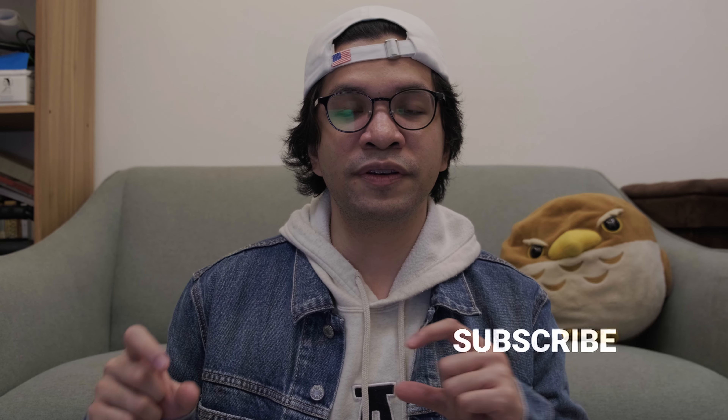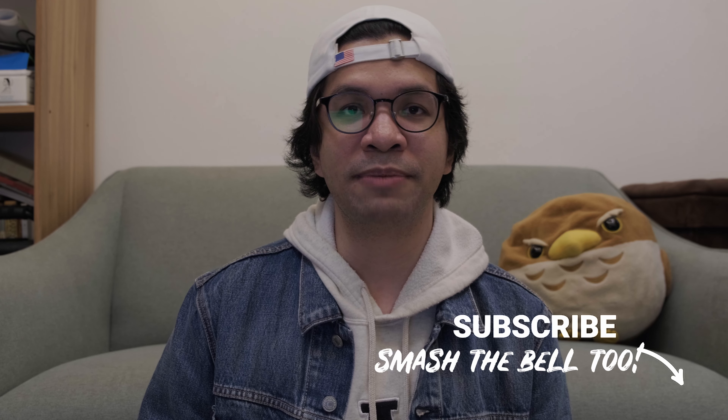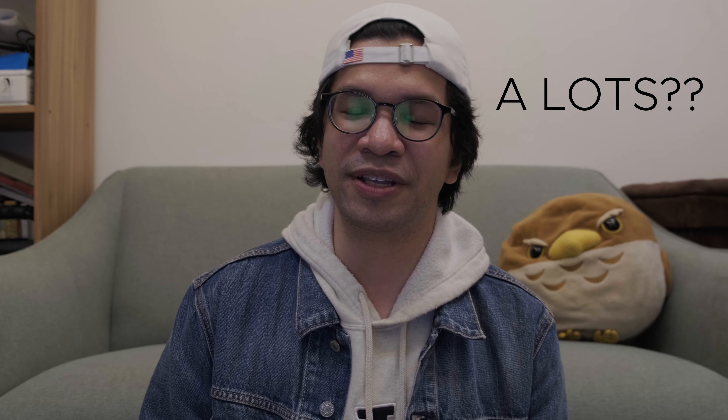That's it for today's video. If you found this video informative, hit that subscribe button — I am doing lots of videos this December.